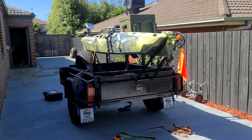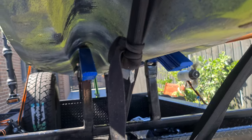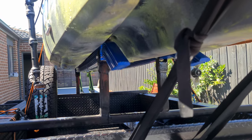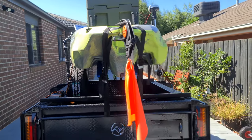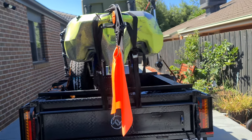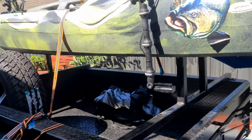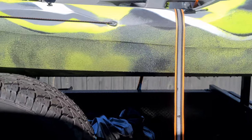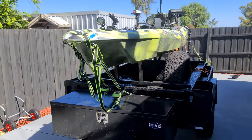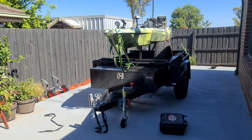We'll start with the trailer. Bought a trailer and basically fabbed up a frame and bought some boat skids, so it goes into that hull style. It slides on and slides off nice and easy. Two straps at the back, one strap from the side, two straps at the front to hold it down. Perfect setup for that kayak.